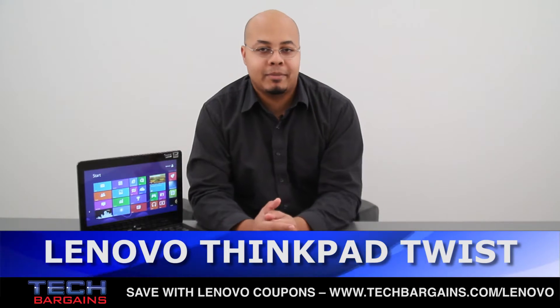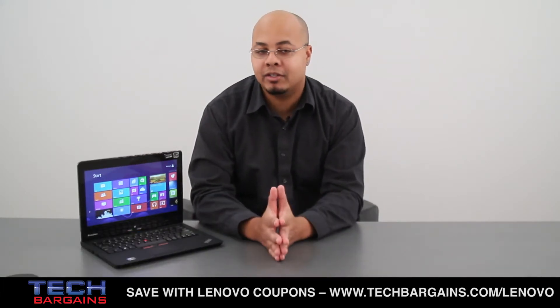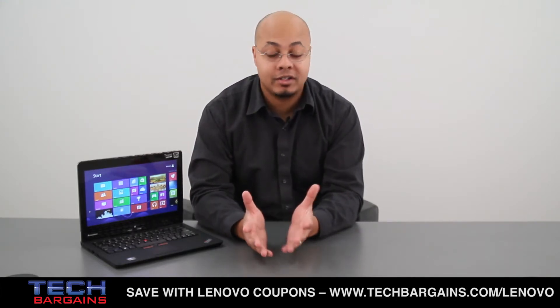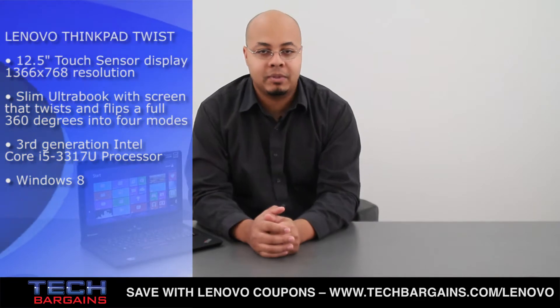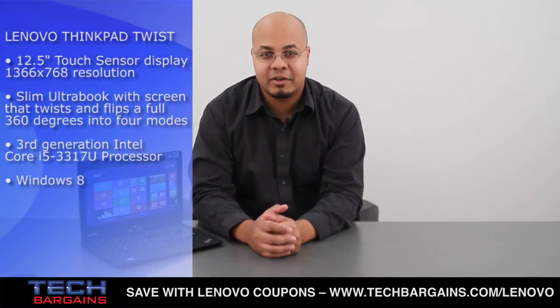What's up? I'm Jeff Haines from Tech Bargains, and this is the video review of the Lenovo ThinkPad Twist. The convertible laptop market is poised to grow, especially as more tablets get released every day that can be turned into laptops with the addition of a dock. Lenovo is trying to get their own corner of the market with the introduction of the ThinkPad Twist, a system that can turn from a laptop into a tablet with a simple twist of the display. That puts a new spin on your business. Here's our review.